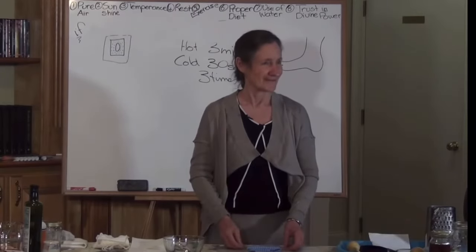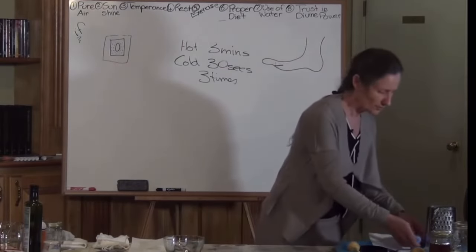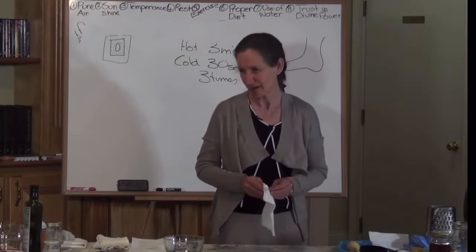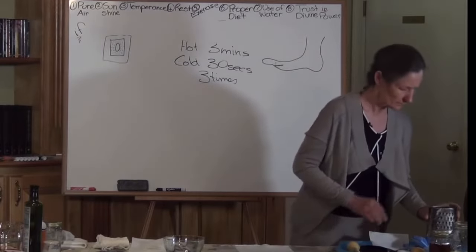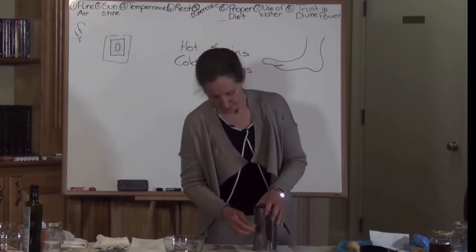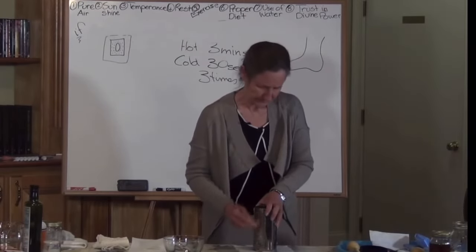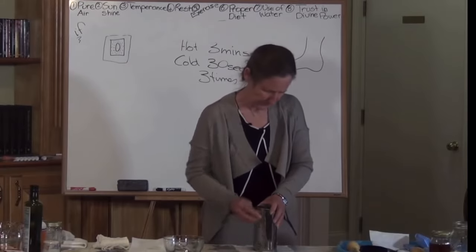Now we're going to look at what ginger is for — inflammation. We used up all the ginger in your juices, so we're using frozen ginger. Frozen ginger doesn't keep, so if you're going to have it for weeks, it's good to freeze it. Frozen ginger can be grated quite well. So we're going to grate the ginger. Ginger is used for joint inflammation — use your potato for tissue inflammation, and for joint inflammation, use your ginger.